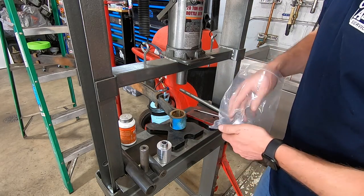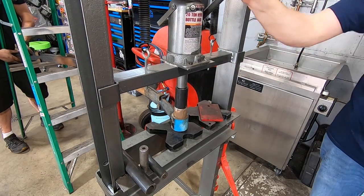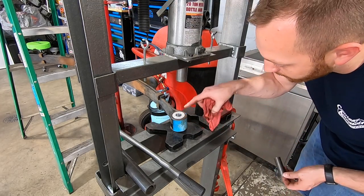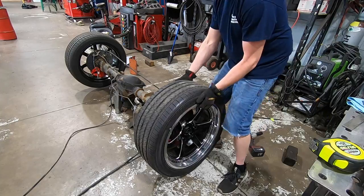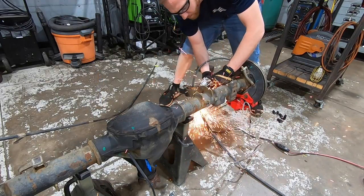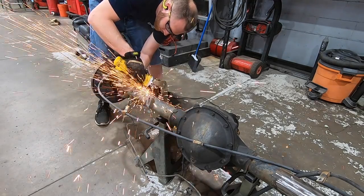The UPS man came through earlier with the new bushing, so now all we've got to do is get those pressed in there and we're back in business. I say this every time I put cal tracks in — if you beat this thing in with a hammer, that center sleeve is not going to fit right.